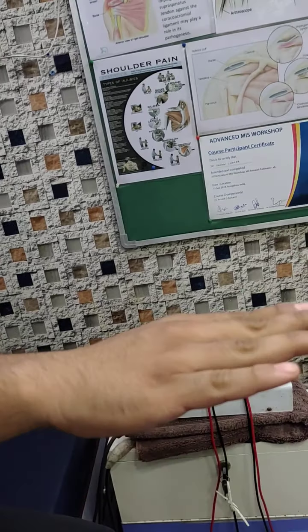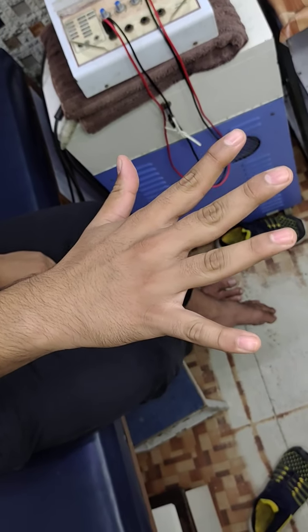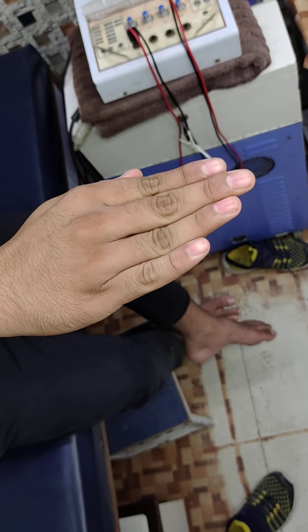Now you need to stretch the elbow straight. You need to stretch the elbow like this. 1, 2, 3, 4, 5, 6, 7, 8, 9, 10. Then 5, 6, 8, 9, 10.